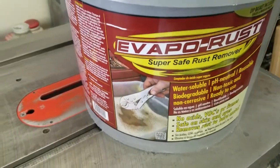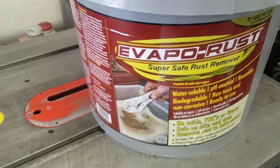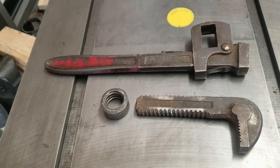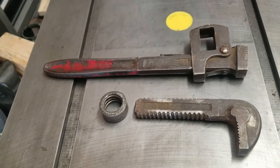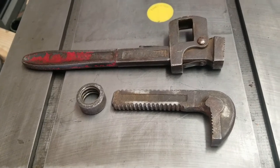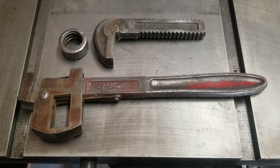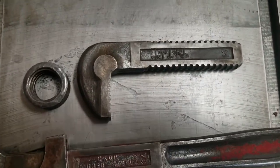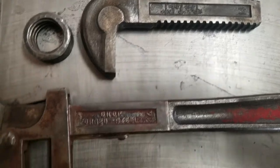Then we're going to dip it in some Evapo-Rust — I'm not a corporate shill but this stuff is awesome, if you've never used it I highly recommend it. And then maybe give it a coat of paint, maybe Japan it, I don't know, we'll see. Here's after some wire wheeling — you can see we picked up some numbers and good stuff.